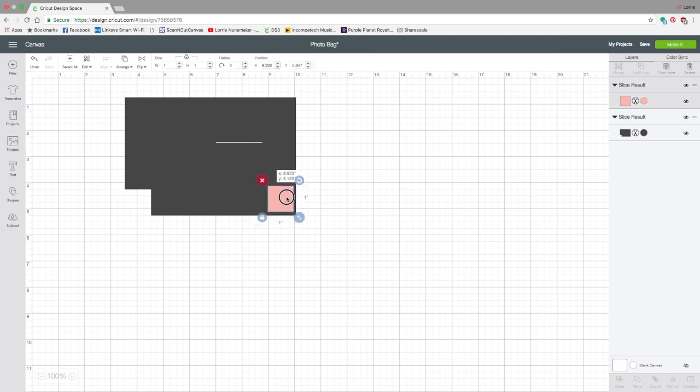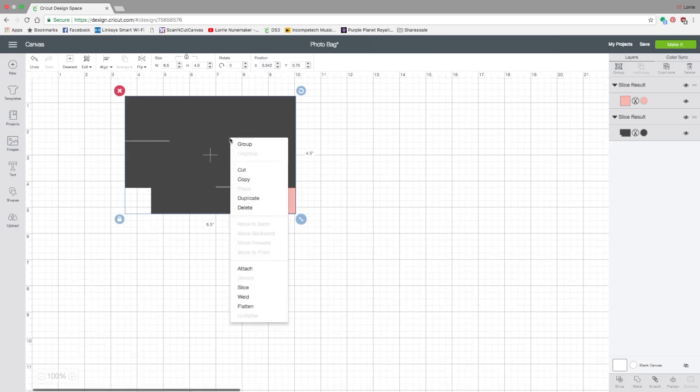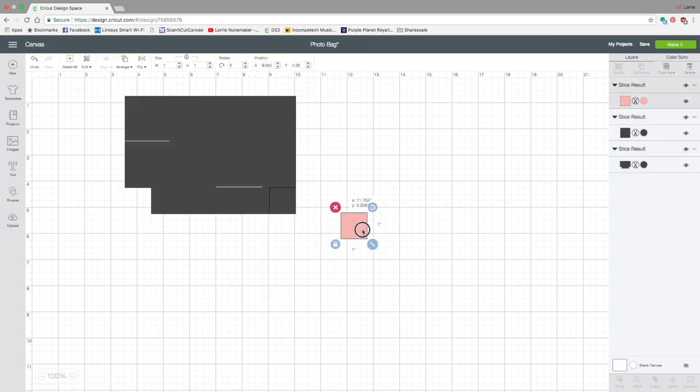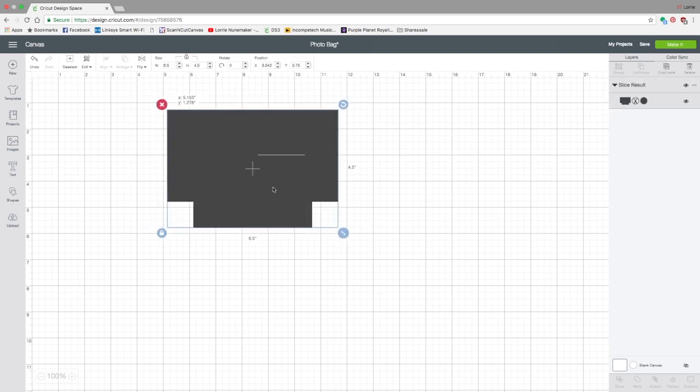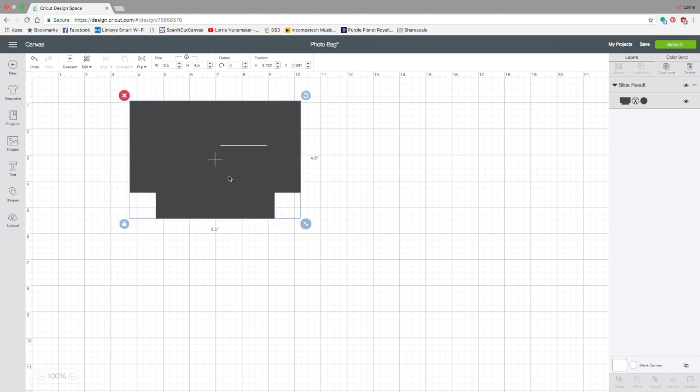Put the pink square over on the other side. Select everything, go to Align, and this time align Bottom and Align Right so it's perfectly in the lower right corner. While everything is still selected, right-click and click Slice. Now we've sliced that corner out of the big rectangle, giving us a piece that looks something like this.